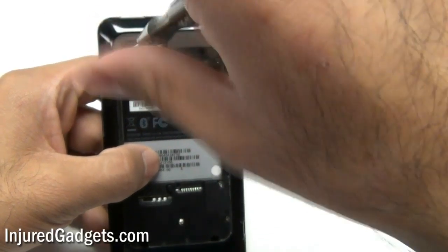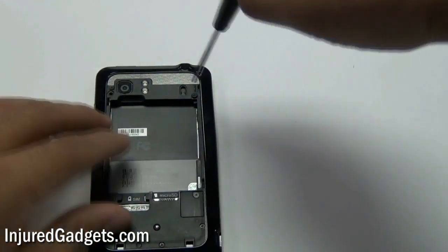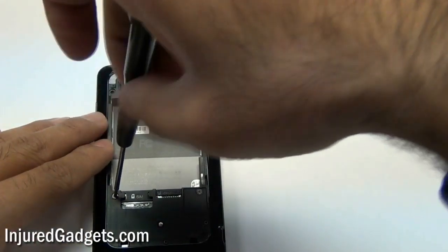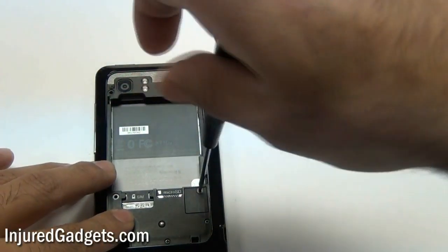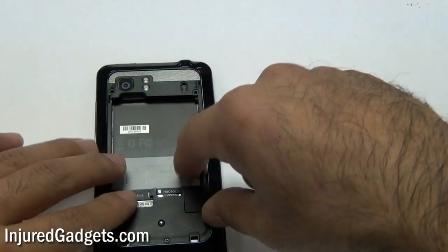Using a Phillips screwdriver, remove the following six screws as shown here — two on the top, two in the middle, and two on the bottom. Make sure to put these screws back in the same order you took them out, as it will help with your repair. While the screws are all roughly the same size, there are a couple of size differences, so you will need to keep track of which screw is which.